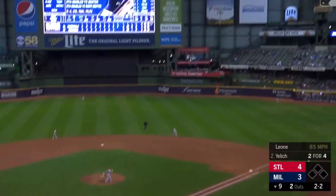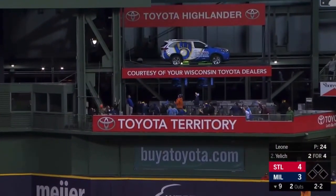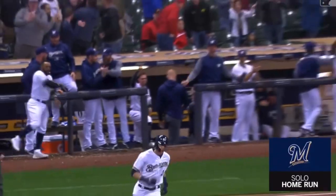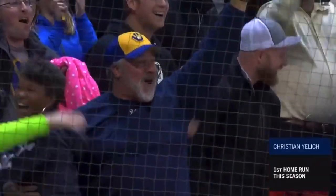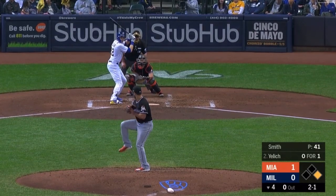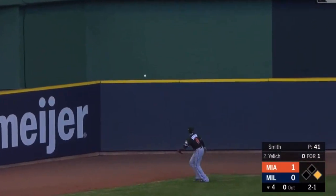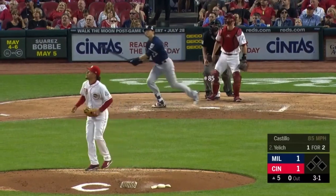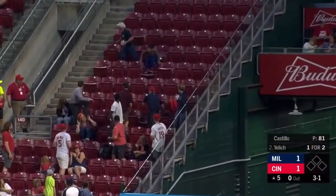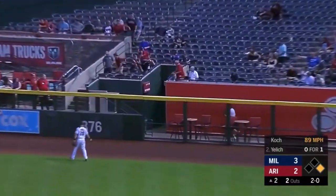Here he comes and that one's deep — one pitch to Yelich, that is hit hard to center field. 3-1 pitch, look out, this one's gone, this one is hit hard to right. Sousa will watch it go.